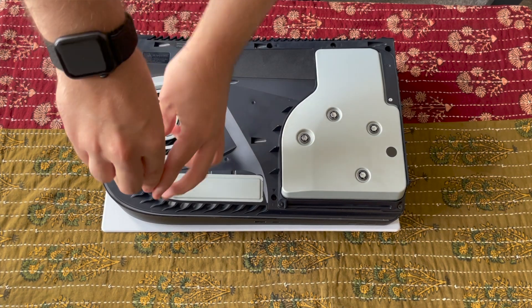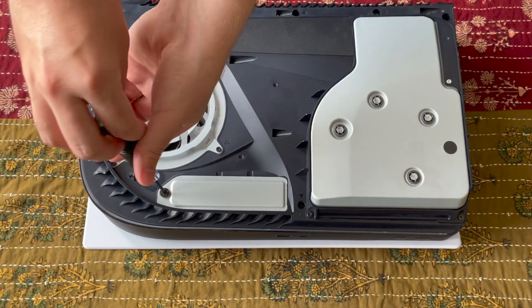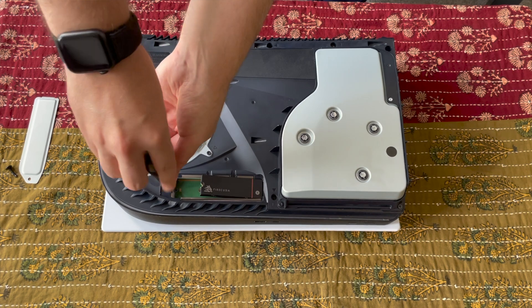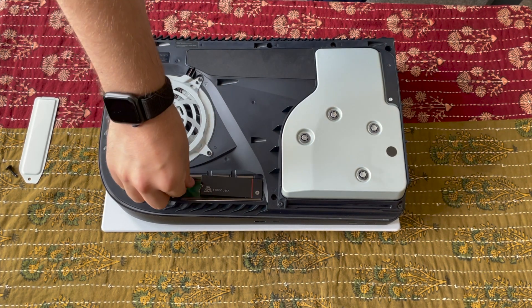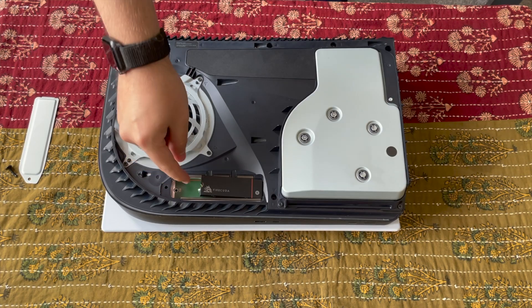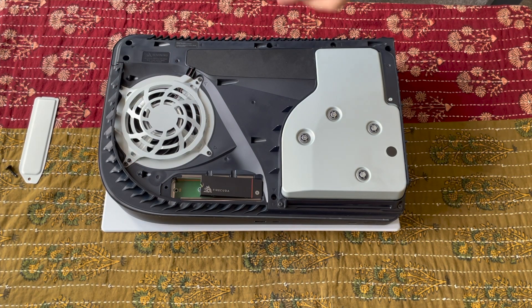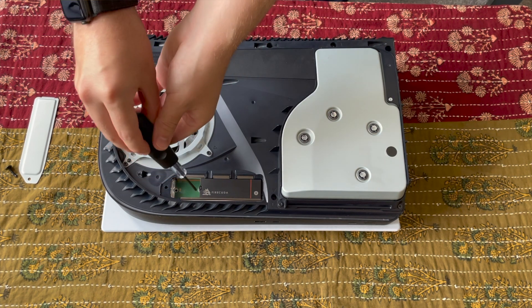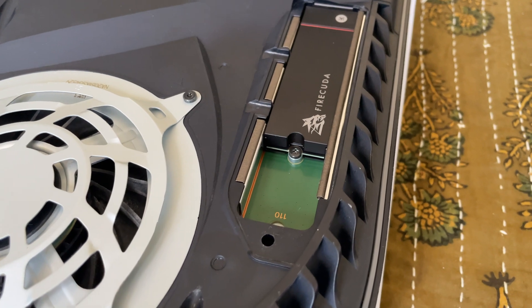Number five: remove that metal plate and install your SSD. The cover unscrews really easily just using a cross-head screwdriver. After that, it's a case of clicking the SSD into place and securing it using the screw and spacer you'll find within. The size of your SSD determines where the screw and spacer secure it, but that's pretty obvious when you click it into its slot. The spacer goes underneath the SSD and the screw goes through the semi-circular housing at the end of it.